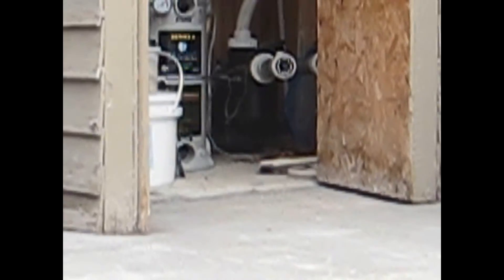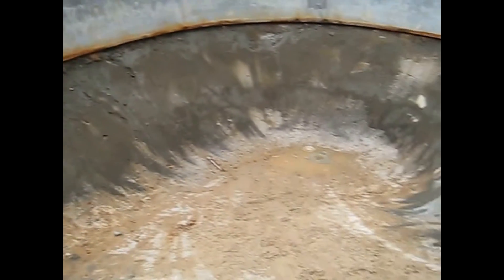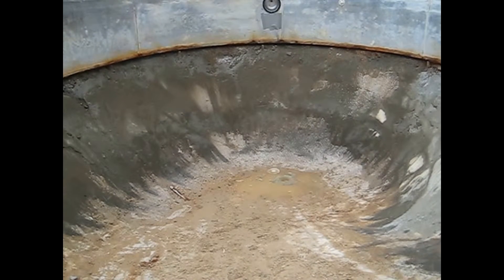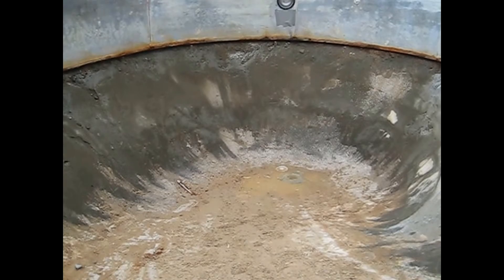We connect to those lines, we pressurize them, and we plug the ends at the pool — the jet, the skimmer, and the drain. We pressurize them and leave them for a certain period of time to see if the pressure drops and if they lose pressure.